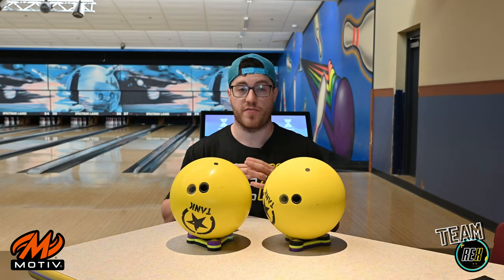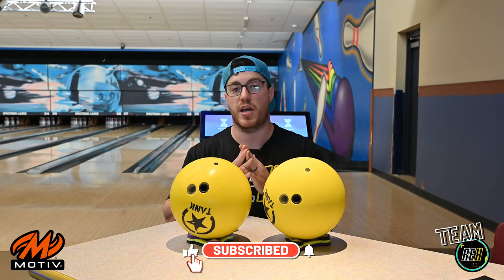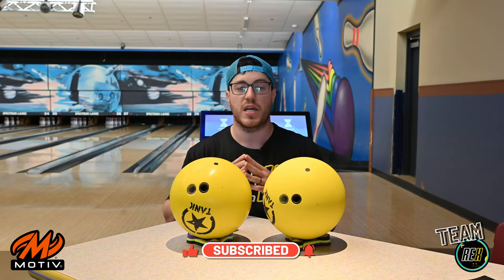Thank you so much Spectrum Lanes for letting us bowl on this awesome fresh house pattern. Feel free to like and subscribe to the channel — we've got more giveaways coming soon, the 50K giveaway just ended. All right, let's go through all these and see how they compare.